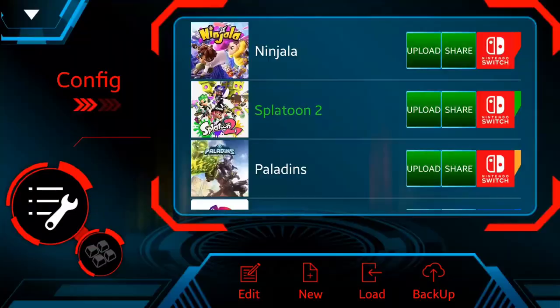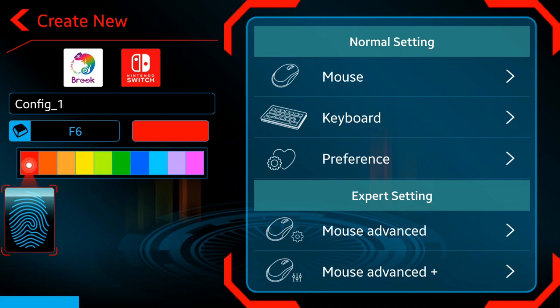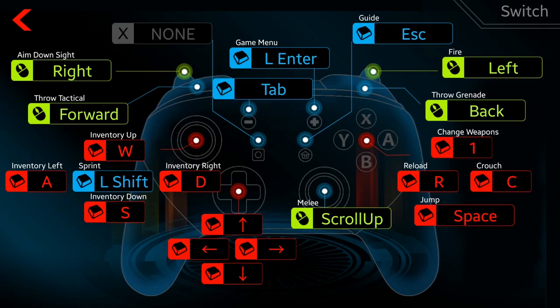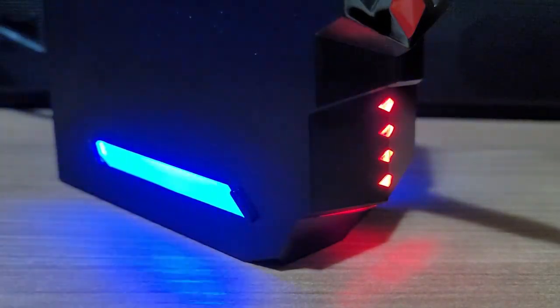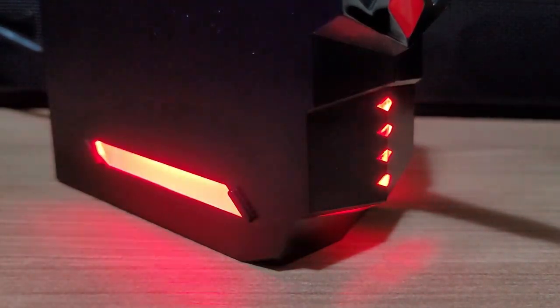Next, download the Brook Sniper app and use it to connect to the adapter. In the app you can configure your own preset, choosing your name, color, and a shortcut key to activate it. By clicking on 'keyboard' you can set all of the buttons to the respective keyboard press. You can also set scroll movements and side buttons if your mouse has those. The color you choose will be shown on the side of the Brook Sniper, which is really useful to know which preset you're using.